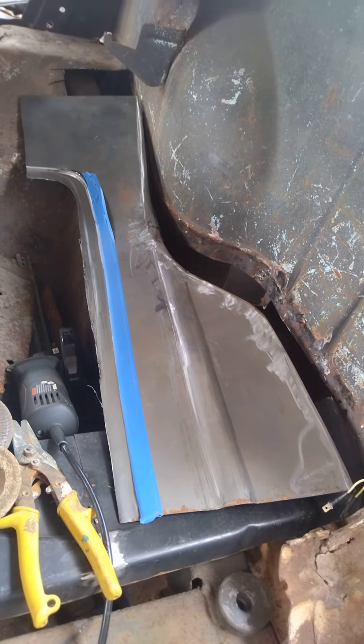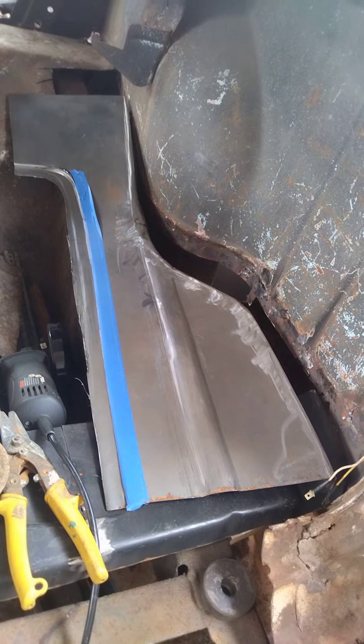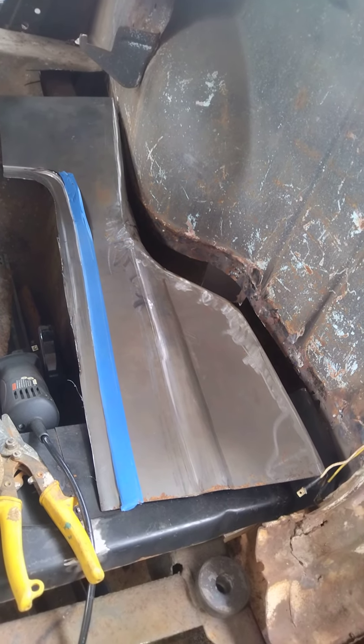So I'm just going to see if I can get this thing to fit in here and weld it in. I believe I'm ready to progress here, so thanks for joining.